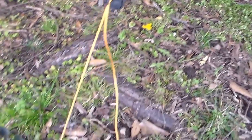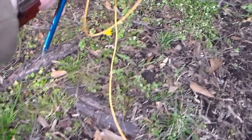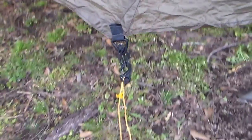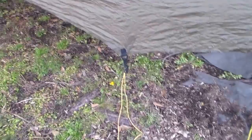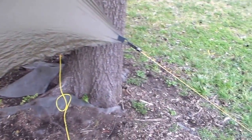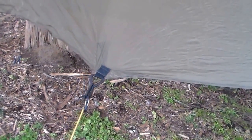When I pack these up, I just pull the stake out, unclip it from there, roll it up, and put it back in my snake skin. I carry eight of those — four on each side — and I take those and put them in the snakeskin, roll it up, and put it in the little silnylon bag and I'm good to go.